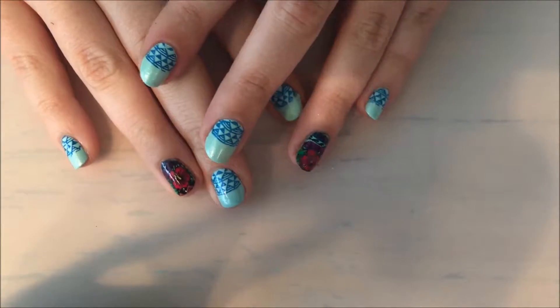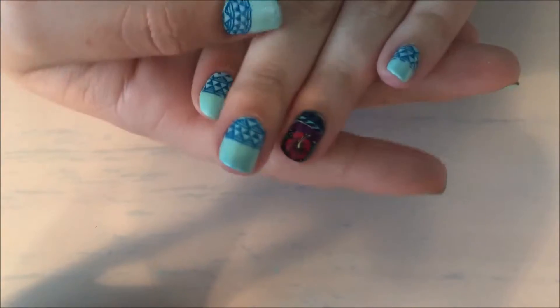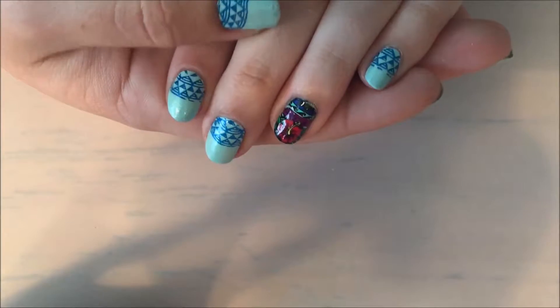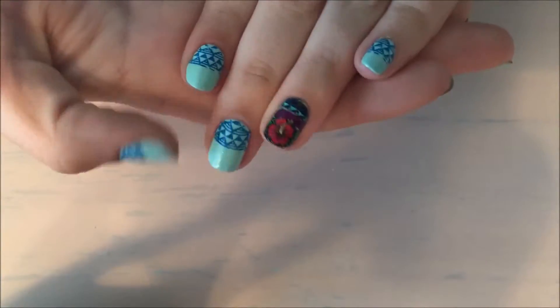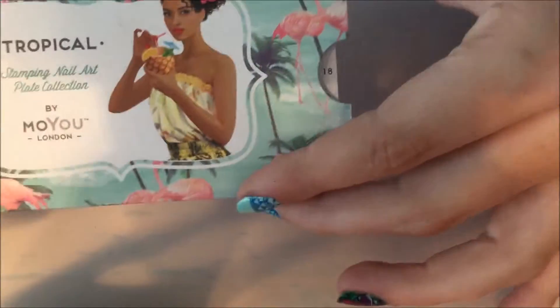Hey guys, today I'm going to be showing you my pedicure, and it's going off of what I have here on my nails, which is just like a floral, Aztec-y kind of look. I was using my MoU London Tropical Plate number 18, and I'm going to be doing a pedicure off of this today.